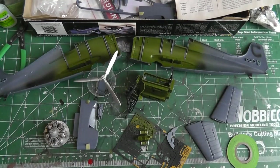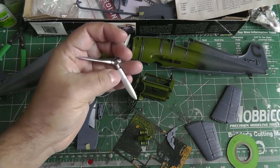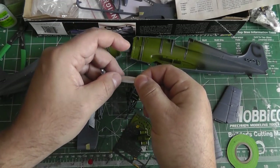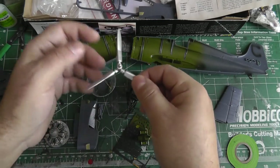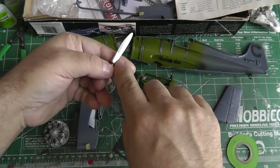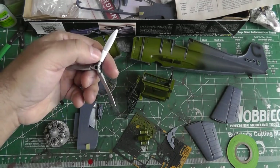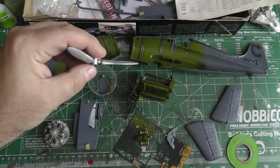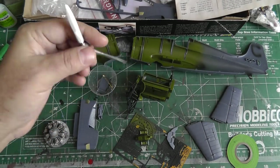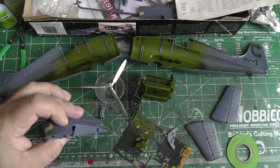The propeller — I primed and painted it aluminum. Then I'm going to paint the yellow tips, mask those off, mask off the aluminum areas, and then paint the middle section black, followed by a wash. This propeller had a big hole in all three blades which I had to fill with putty and sand down. I imagine the holes were there because the part is pretty thick and they probably needed them for molding or to save plastic back then.